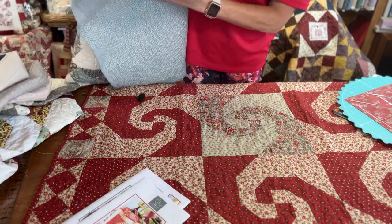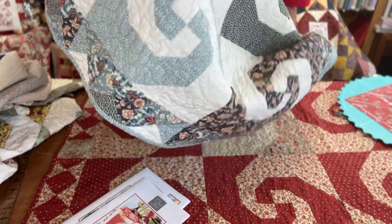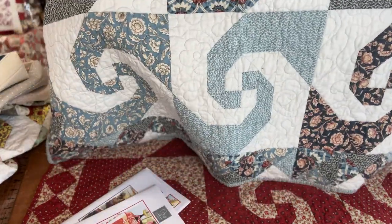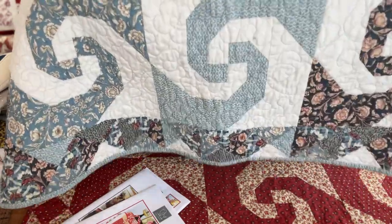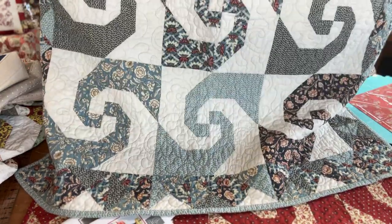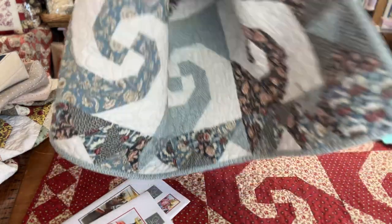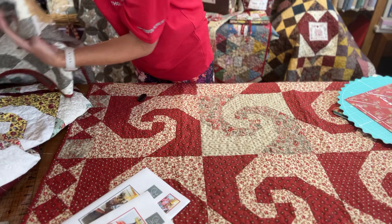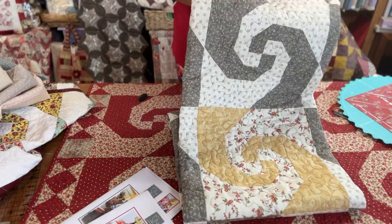This fits perfectly on my dining room table, so this is my dining room tablecloth. It's been washed so many times — you know when you've had a quilt and you wash it and wash it and it goes all lovely and cosy, that's what it's like. So here's a blue one, again French General fabrics on this one. And there's a yellow and a grey one here.